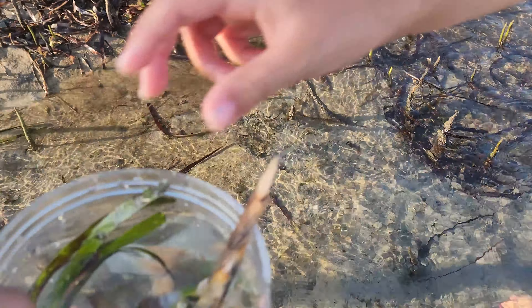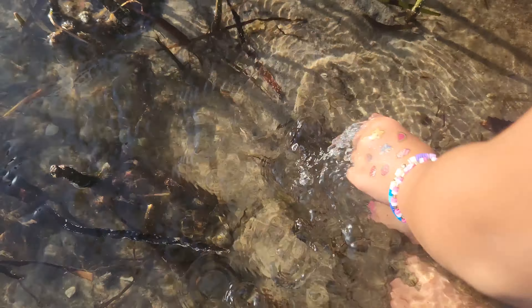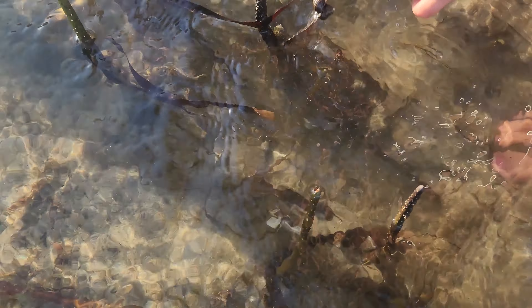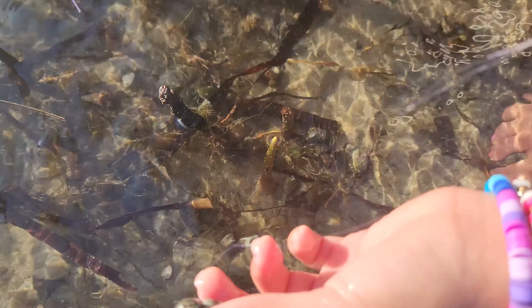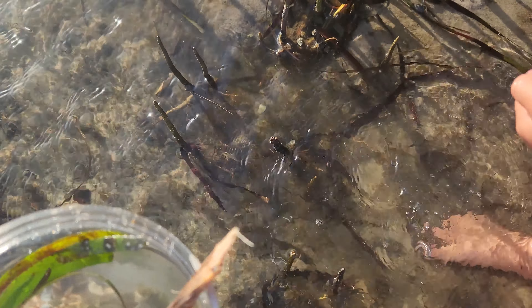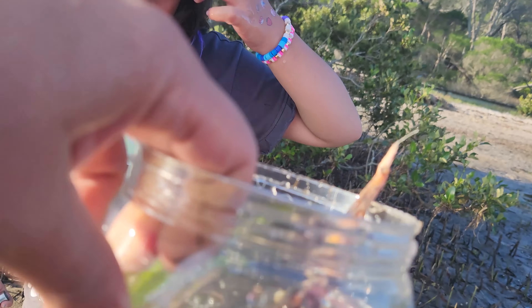Oh look. Look at this one. That one has an animal. Something in there. Let's just see. Look at that. Look at the tub. I found another one. And another one. Look at that. Get off the seaweed. Look at that. Okay, that's enough shells for me.